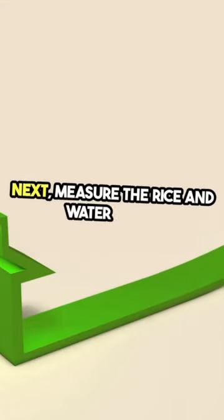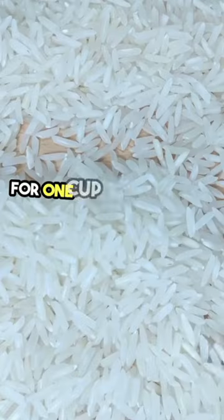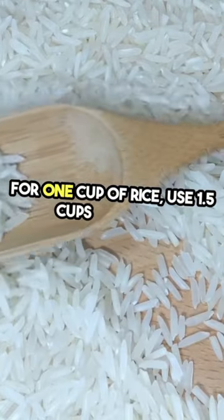Next, measure the rice and water using a 1 to 1.5 ratio. For 1 cup of rice, use 1.5 cups of water.